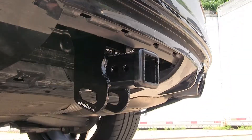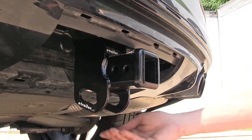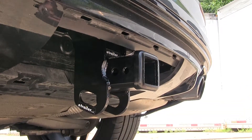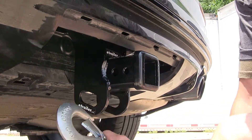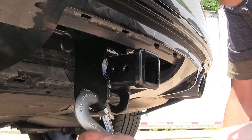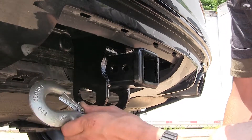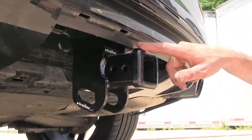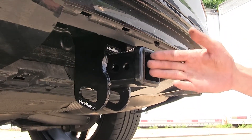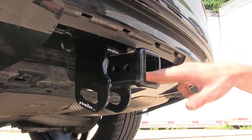One thing I really like about this hitch are the safety chain loops. They're a plate-style design that face down below the receiver and are positioned in front of our hitch pin, so if we have a large-diameter safety chain, we can easily clip on without any interference from the pin and clip, and we can still easily remove. At the end of the receiver, there's a nice collar that's welded on, giving a clean finished look and also helping improve the strength of the receiver opening.